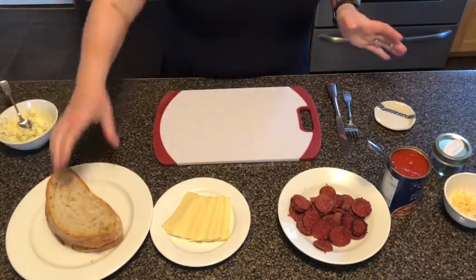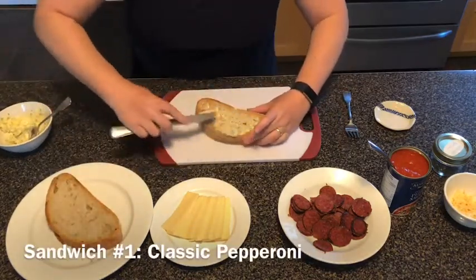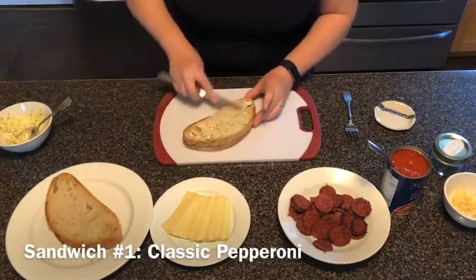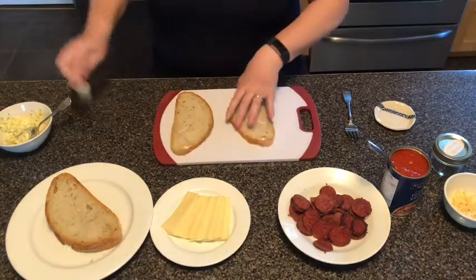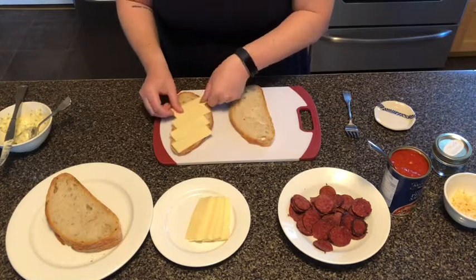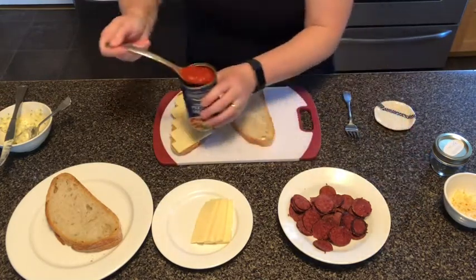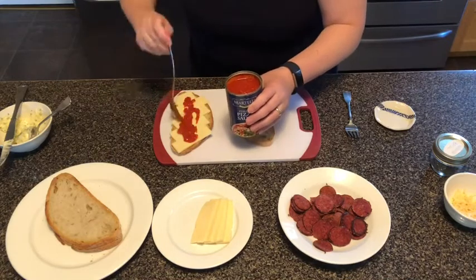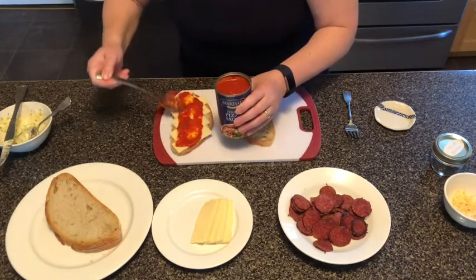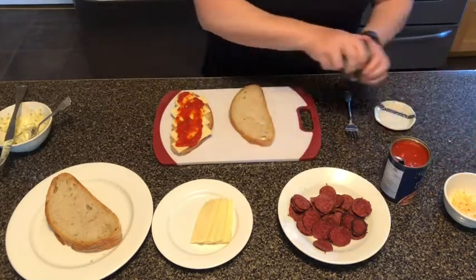Now it's time to assemble this sandwich. We're going to start with the cheese. We're going to add a little sauce. I like to put the cheese down first so the sauce doesn't get the bread soggy, and you don't need too much.